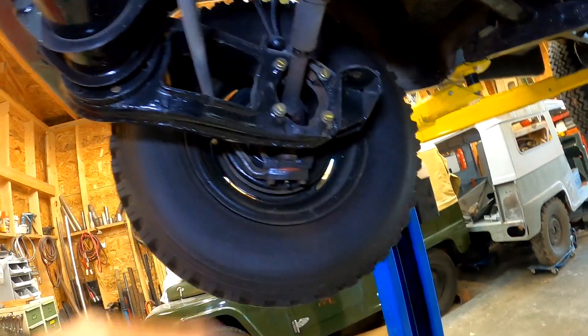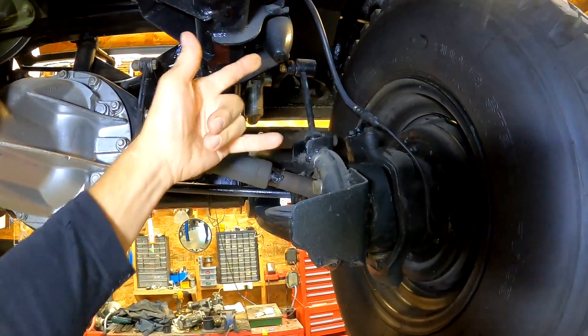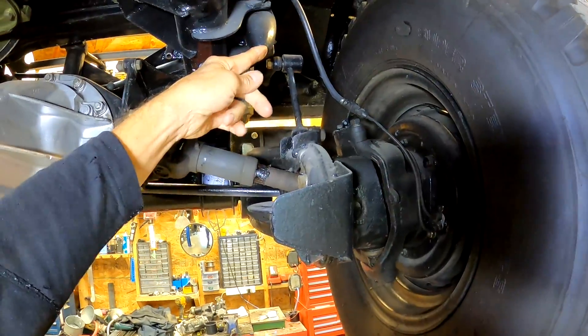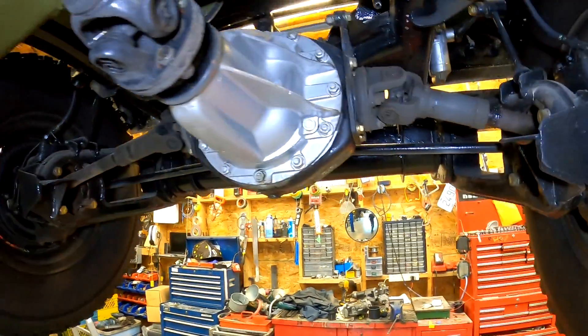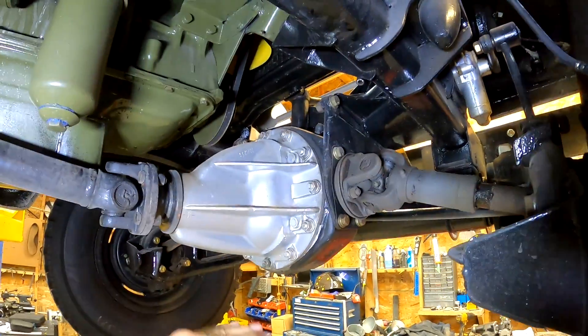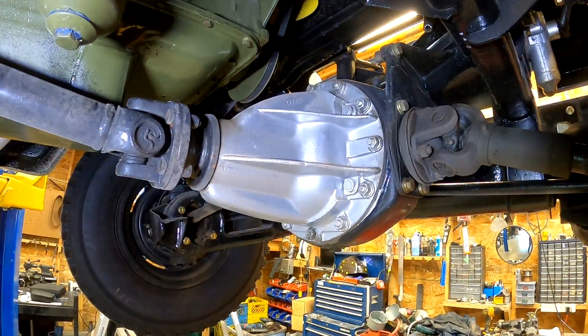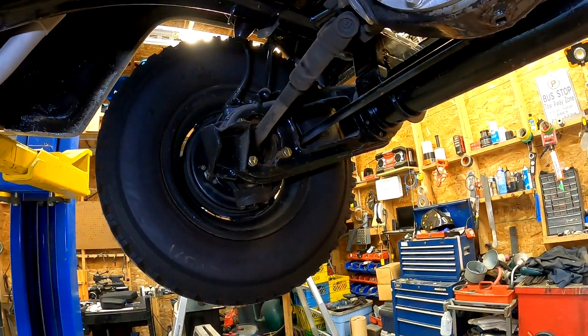This swings up and down — you can see there's quite a bit of travel. That's the snubber up there for when it bottoms out. Suspension is hanging right now. The differentials are mounted up to the frame, tucked up higher than on a solid axle vehicle, which gives them a little advantage for clearance.